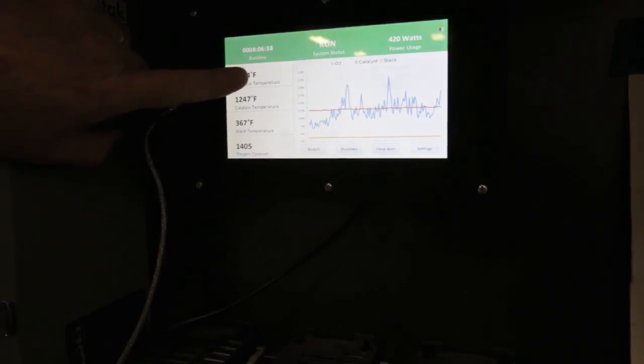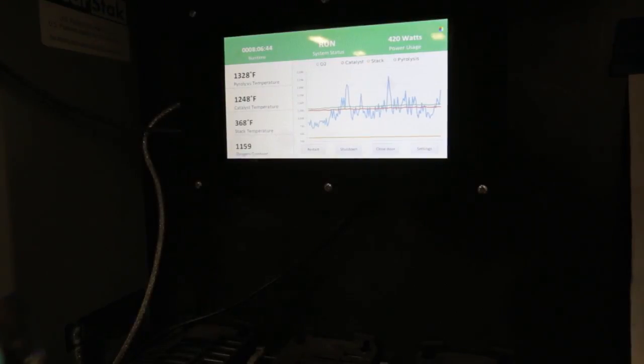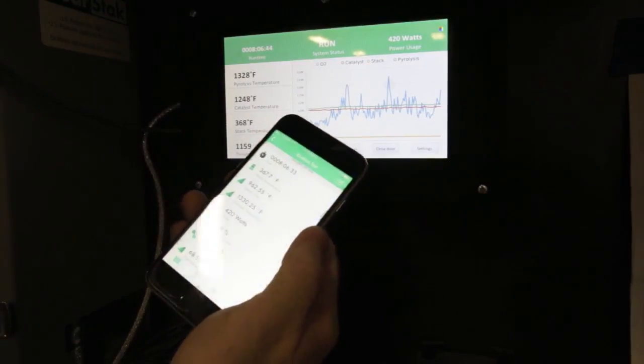A touch screen allows the operator to interact with the system operation. Via the Kelvin app, the system can be monitored remotely.